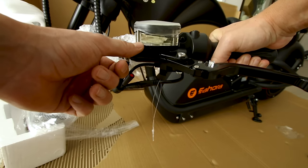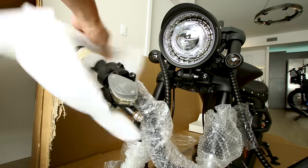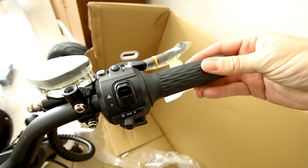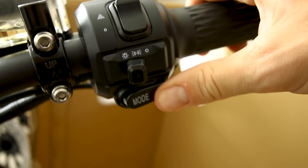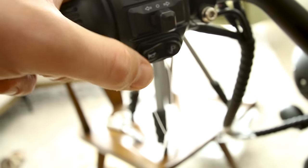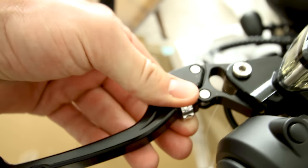Oh my goodness — this is a straight-up motorcycle setup here with hydraulic brake reservoirs. First peek at the headlight looks pretty cool. On the right side there's a full twist throttle, hazard lights, light switch options, and mode options. On the other side there are light controls, turn signals, a horn, and a parking light.